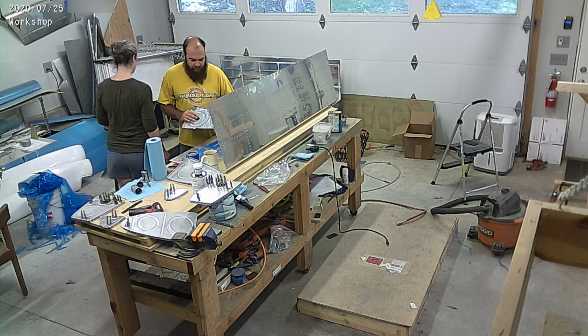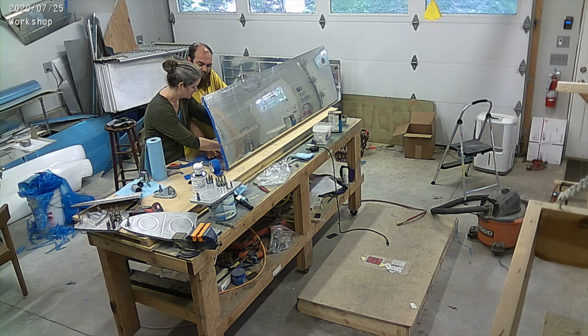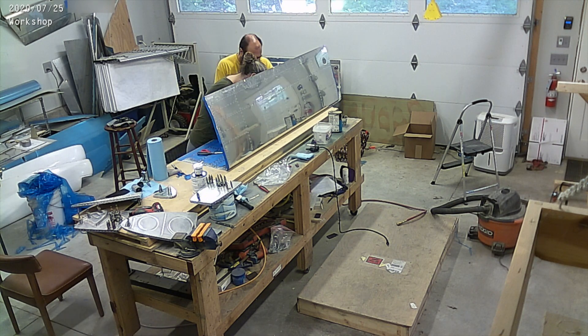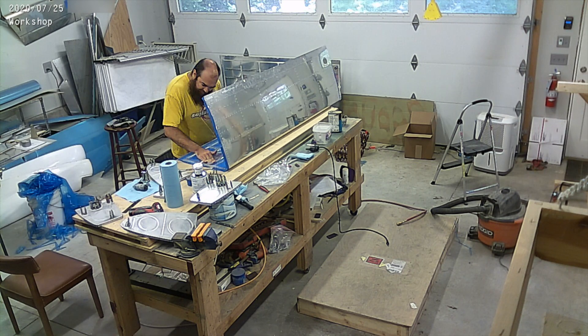Fuel tanks can be a bit of a pain. You can see there's a lot of masking going on, and we scuffed everything. We're still masking and scuffing the unmasked lines. Then we clean everything off with SemSolv, which is the solvent we're using — it's basically NAFTA.